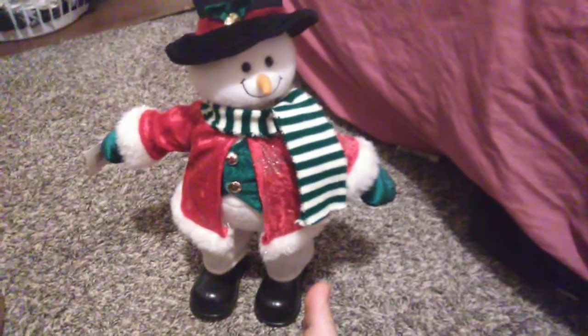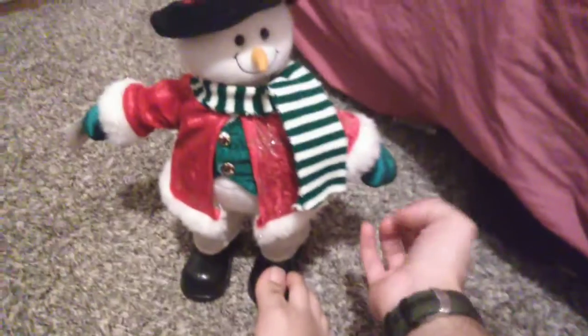How are you making this video? This is the snowman I got. I put fresh batteries in it. It works, but sometimes it glitches a little bit.